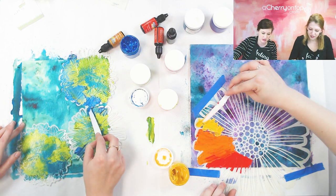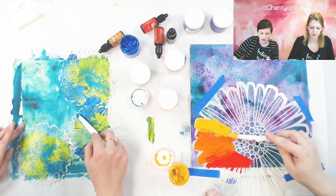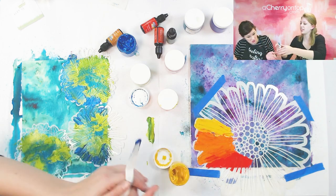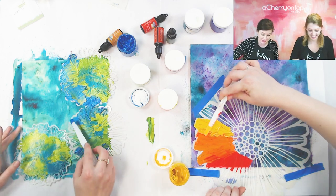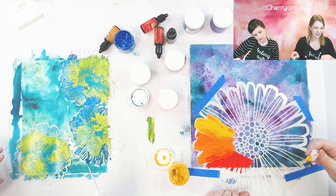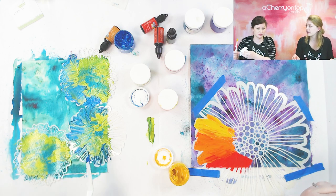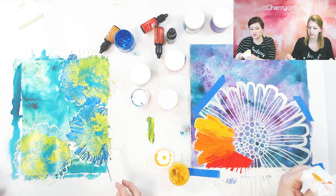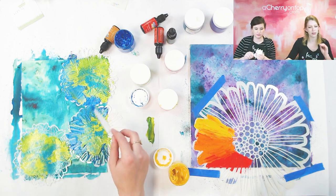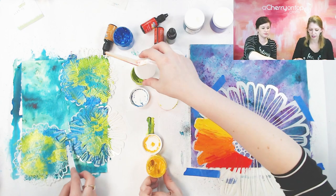Oh these colors are just so dreamy. Oh I forgot about yellow — maybe I'll add some yellow. You could do like the center of your flowers yellow, that'd be cute. Betsy asked what's the drying time on the butter — it's decently quick, maybe a half hour to be fully dry. It's usually touch dry after like five to ten minutes, depending on how thick you put it on. I'd say give it about a half hour unless you use your heat tool — with a heat tool, maybe two minutes.